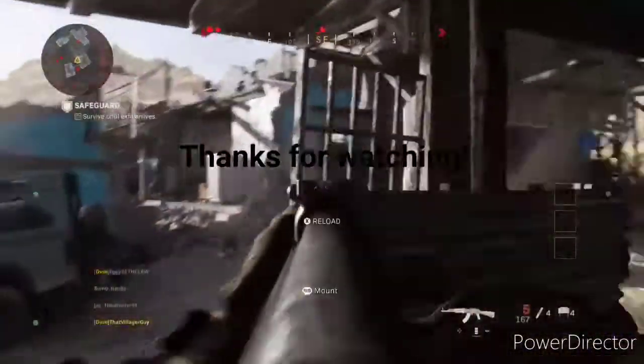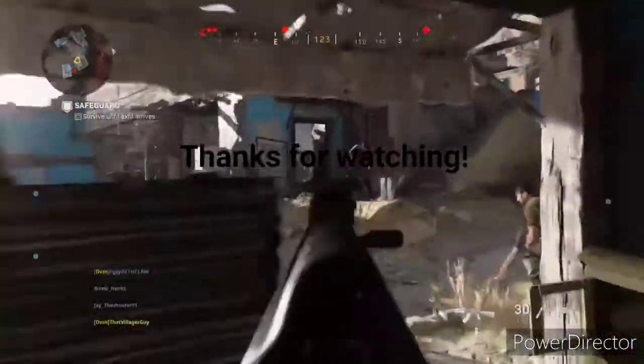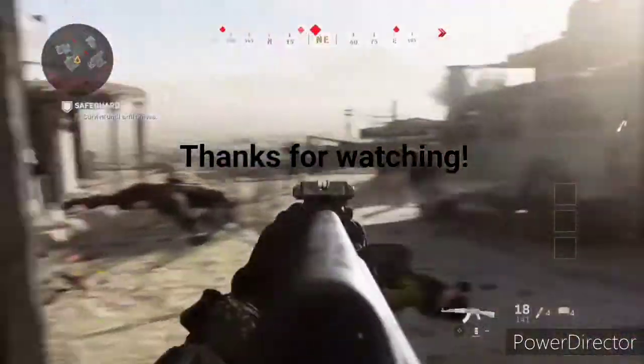I made this video for my friends, so thanks for watching. Oh my God.